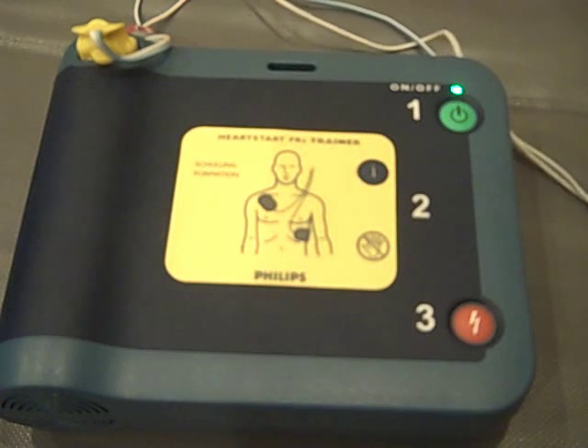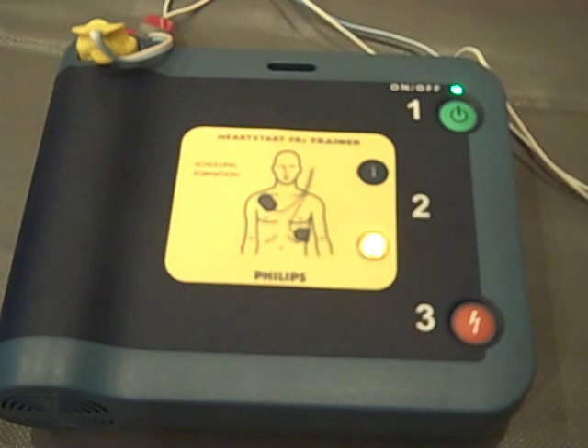Stay clear of patient — analyzing heart rhythm. Shock advised. Stay clear of patient. Press the flashing orange button now. Shock delivered.